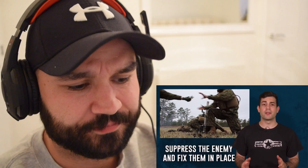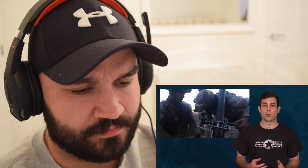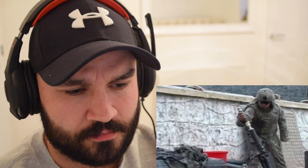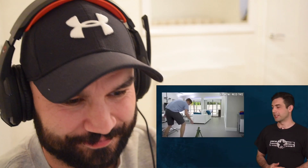Their job is to lay down close support with indirect fire for ground troops — to suppress the enemy, fix them in place, and allow maneuver elements to close in. They're effective at breaking up enemy troop concentrations and reducing the mobility of assault forces advancing on your position. One tactic is to use mortars to force enemy troops into kill zones. The M224 A1 can be fired in two modes: drop fire, where you gravity-fire by releasing the round and it fires automatically when it hits the bottom, or using the trigger firing mechanism.